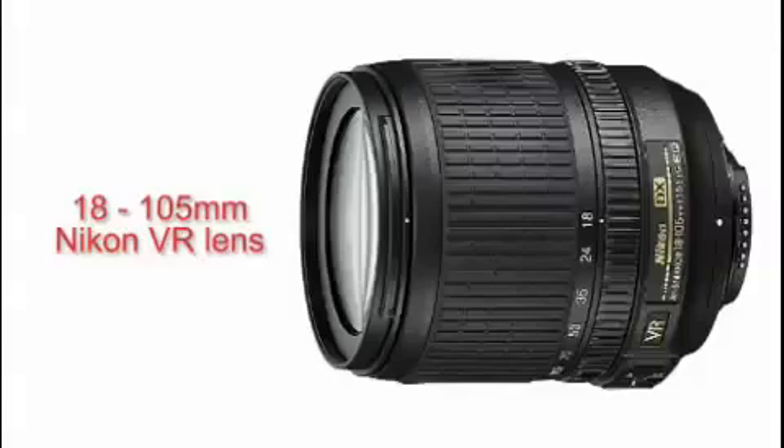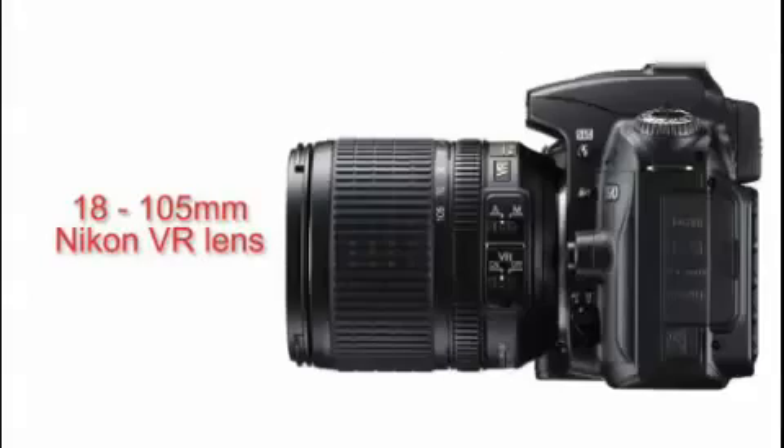There's also the option with the D90 of having the new Nikon kit lens, which is an 18-105mm VR lens. We've got the longer 18-200mm lens fitted on here, but the 18-105mm is also a VR lens, which is probably the most generous kit lens offering available, certainly that Nikon have offered. The design of the camera will be very familiar to anyone that's used any of the previous Nikon cameras.